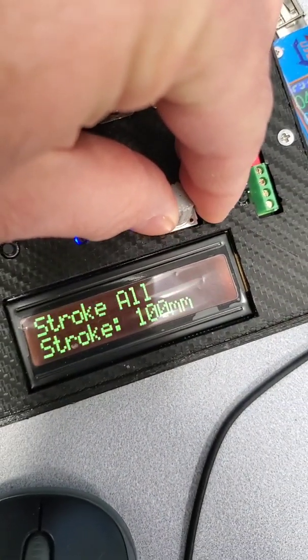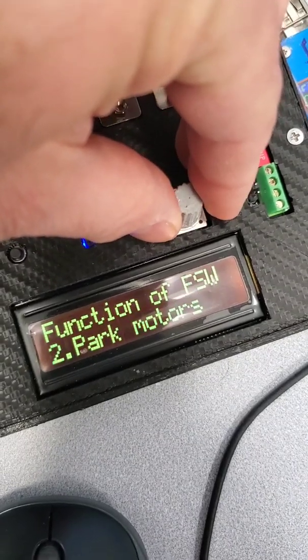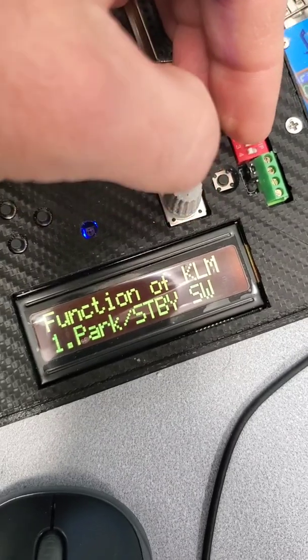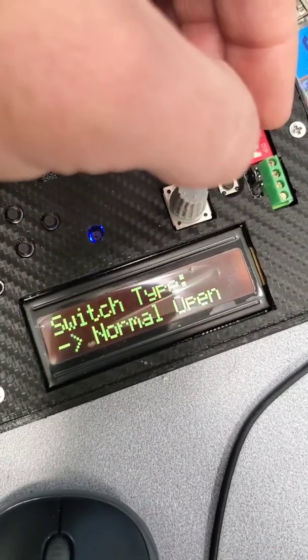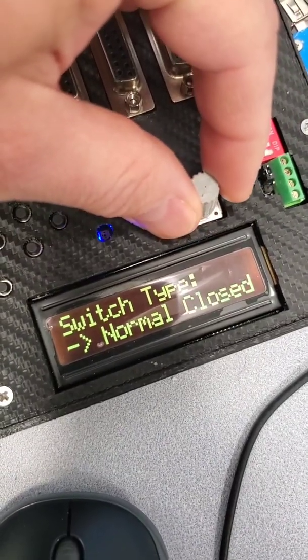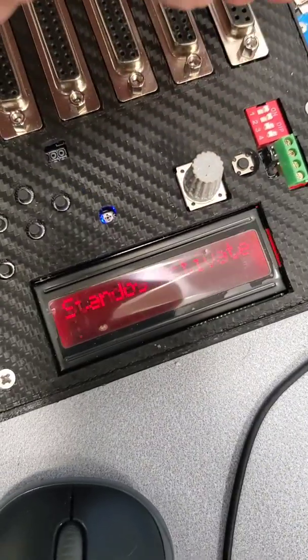So you have to go to CLM, click one, two, three times and then you can select the type: normal closed. Click one more, saved.